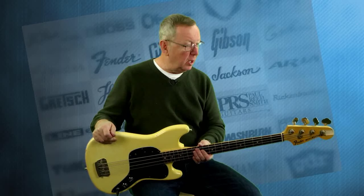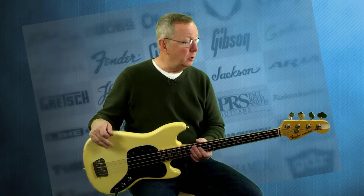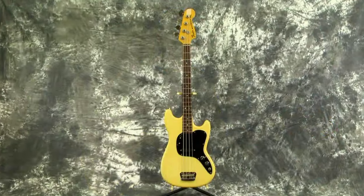Hey everybody, Lawman Mike with www.lawmanguitars.com. Have I got a really cool bass for you today. I picked up actually three guitars from a pro player in Sioux City, Iowa, who was shortening his herd a little bit. He called me up and said, I've got some really cool guitars, come up and take a look at them. And one of them was this 1978 Fender Music Master bass.